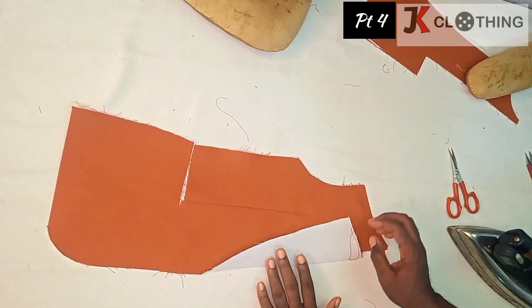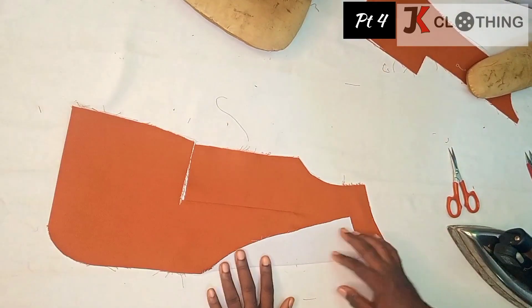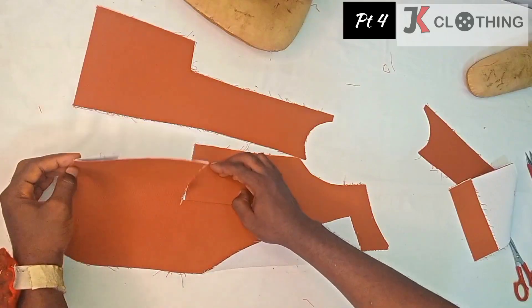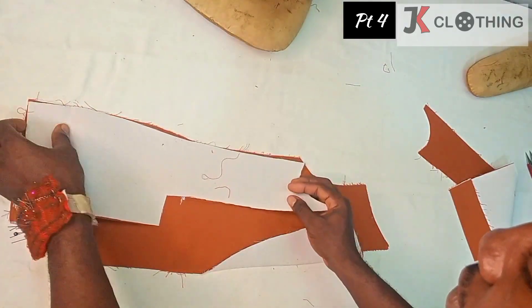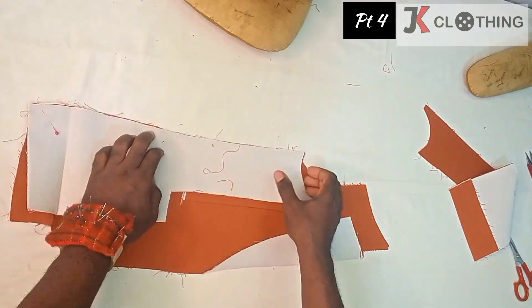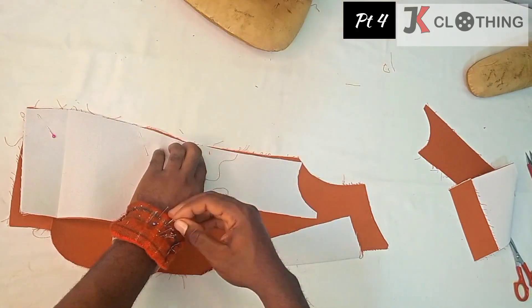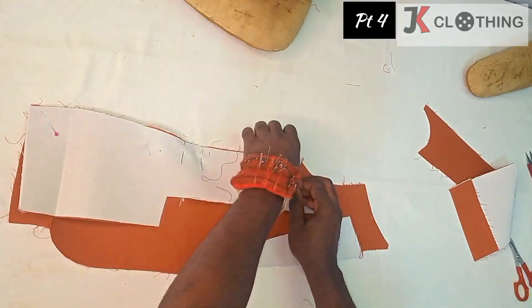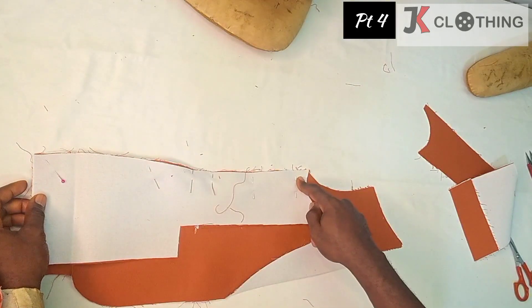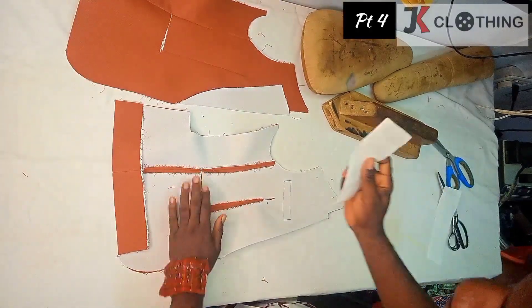This lapel has just been folded backwards along the line we drew on the pattern. We're going to join the side panel to the front — even though there's a cut here, we'll go ahead and stitch this and repeat the same for the other side. We will seal this opening using an interface.